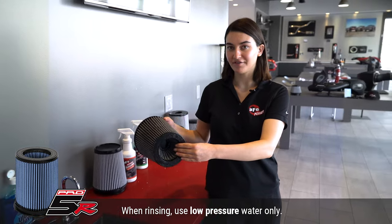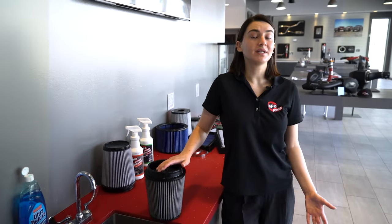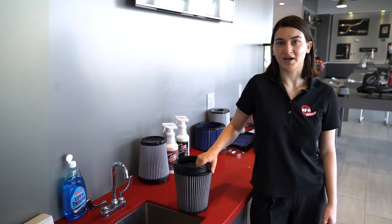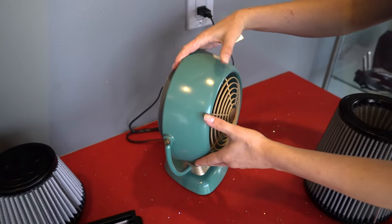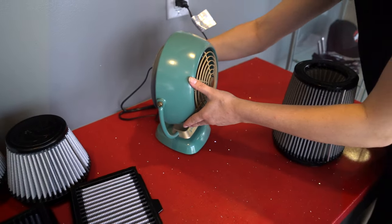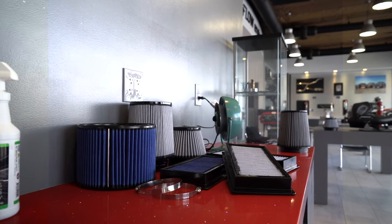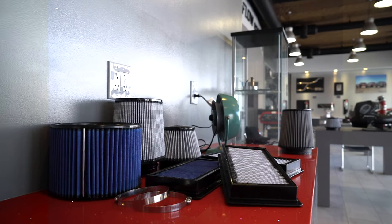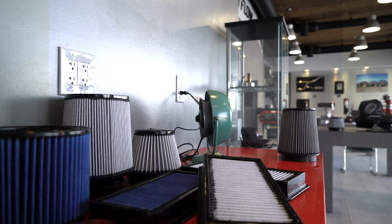Our Pro 5R filter is clean. We need to let it dry now. You can leave it outside — it's going to dry fairly fast. You could also use a fan. Just make sure not to use a hairdryer, compressed air, or open flame. Generally it takes about two to four hours to dry fully, and this is why a lot of people like to have a second filter to swap out into their vehicle while they do the maintenance.